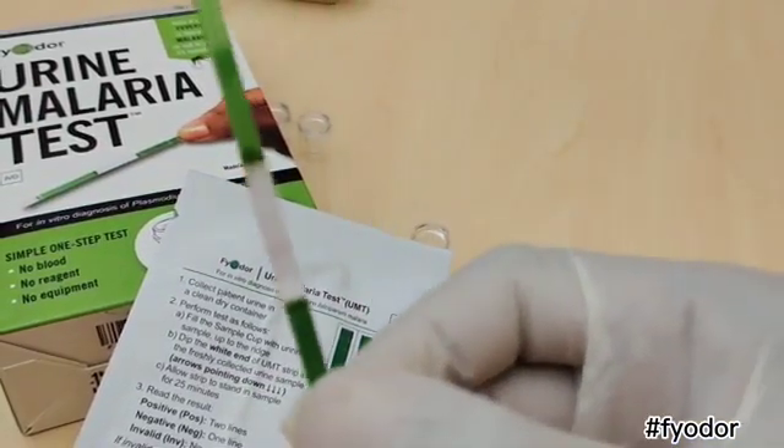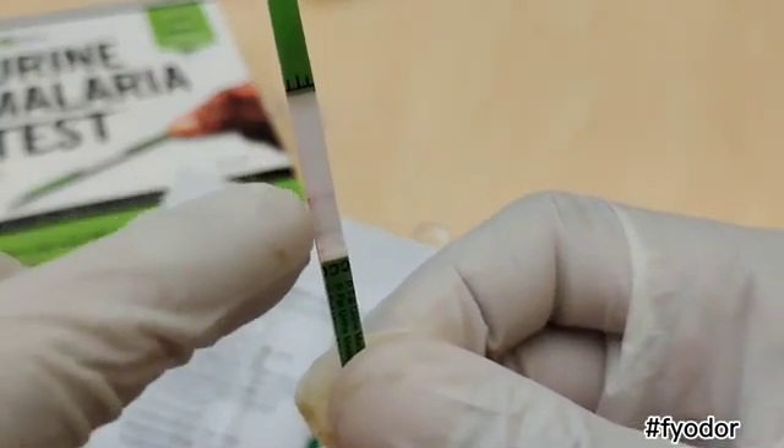If afterwards you notice two lines appear on the strip, it means you are positive for malaria. But if only one line appears, it means you are negative, while if no line appears, it means the test is inconclusive and you have to repeat it with a new test strip.